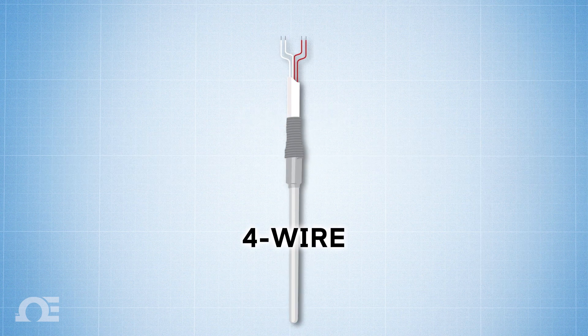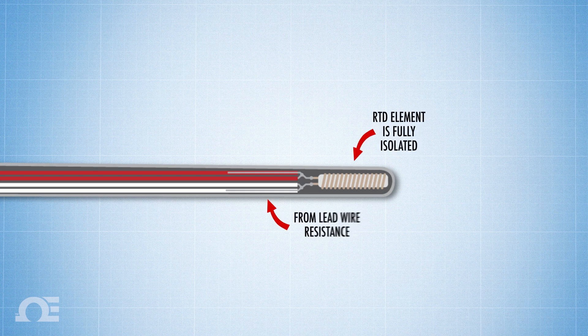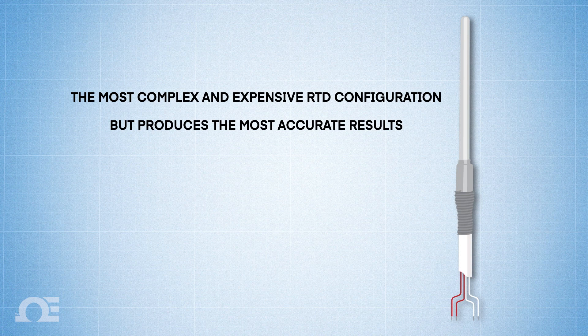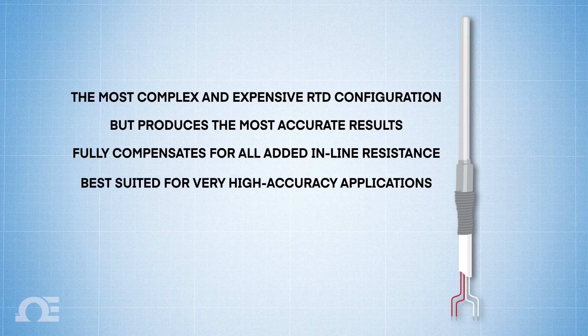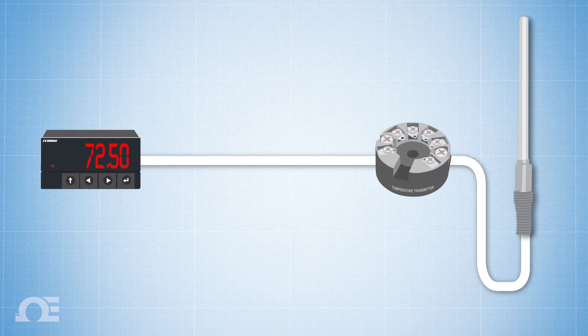Four-wire configuration: A four-wire RTD fully isolates the resistance of the RTD element from the resistance of the wire. This configuration is the most complex, and thus the most time-consuming and expensive to install, but it produces the most accurate results. Its four-wire bridge design fully compensates for all resistance found in the lead wires or the connectors between them, which is why four-wire RTD configurations are primarily used in laboratories and other settings where great accuracy is necessary. And like the three-wire configuration, in cases where there's a long wire run, a transmitter is recommended.